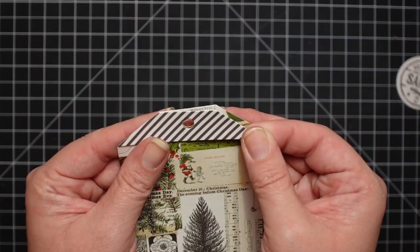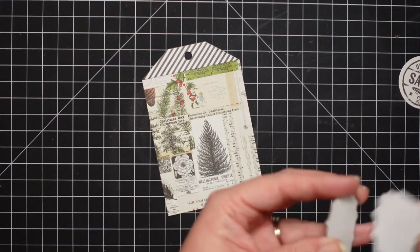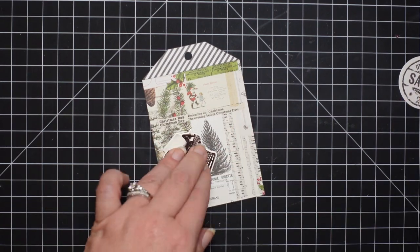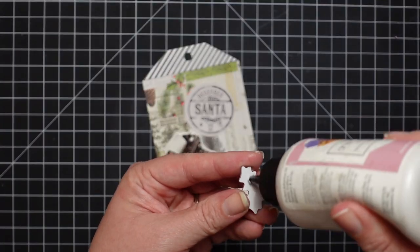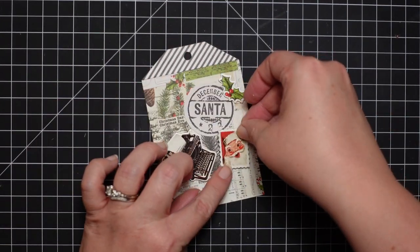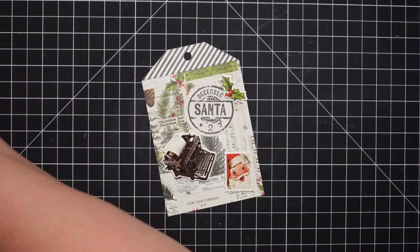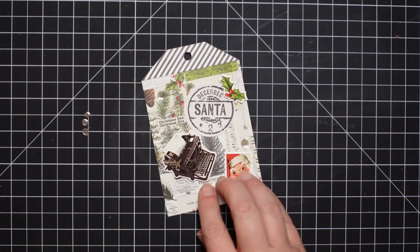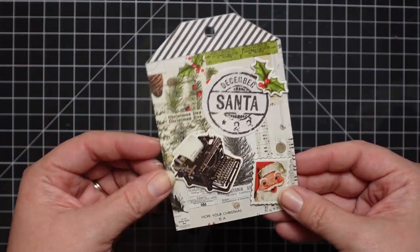I love that pattern paper — so pretty. I am using glue adhesive for everything, but I would highly suggest that you use tape adhesive. This paper is double-sided, so I cut out a piece of solid cardstock to adhere to the back of the tags so I could write who to and from. I used my art glitter glue and let it sit overnight, and all my tags were a little warped — I'll show you that towards the end.